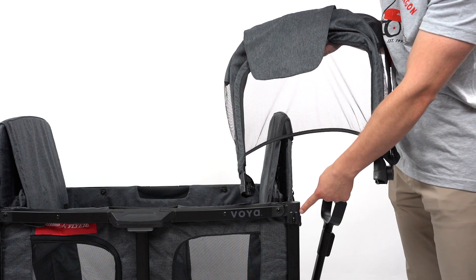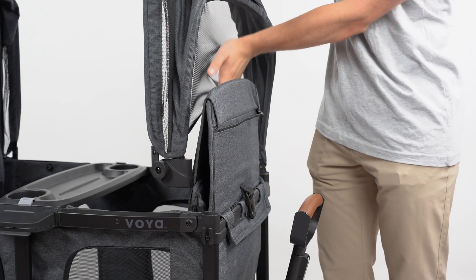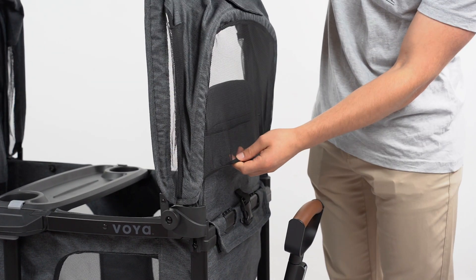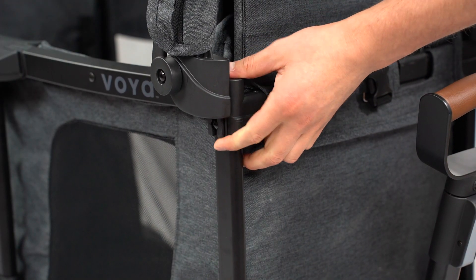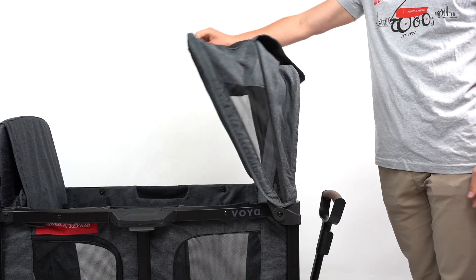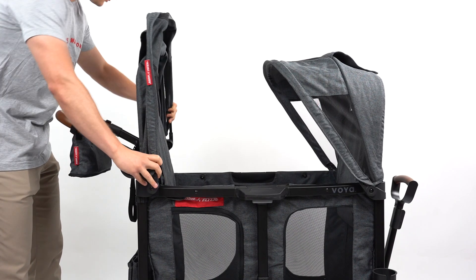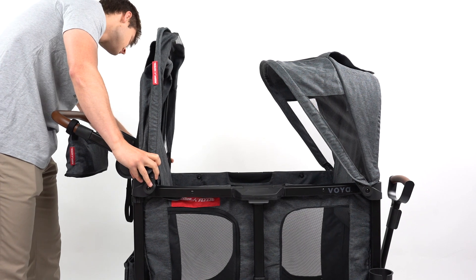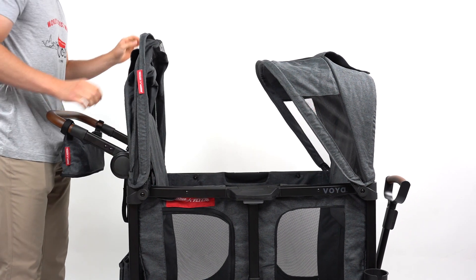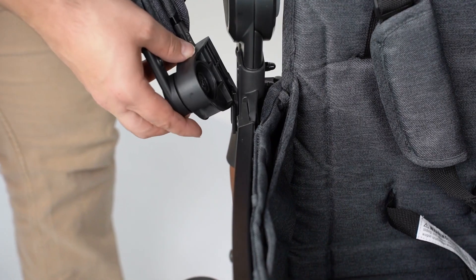Assemble the canopies by aligning the slots with the mounting tabs on either side of the seat. To remove the canopies, pull upwards where the canopy attaches to the wagon.